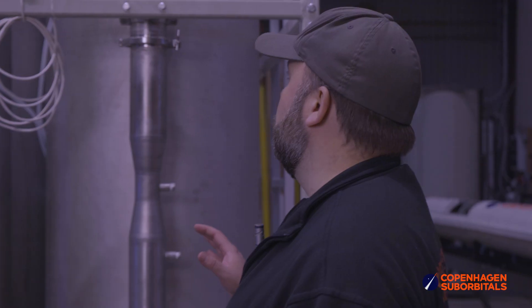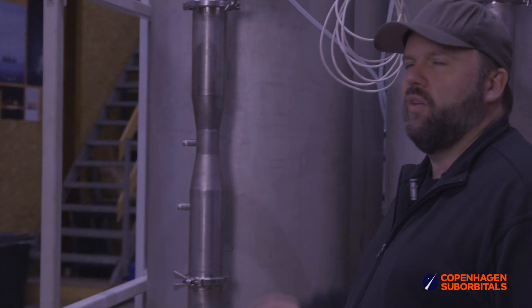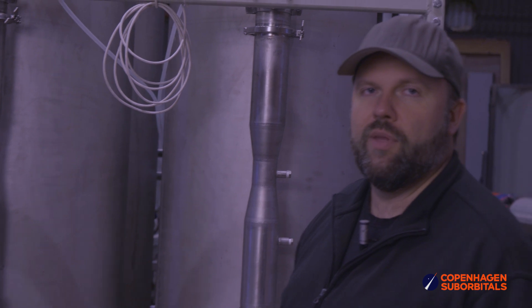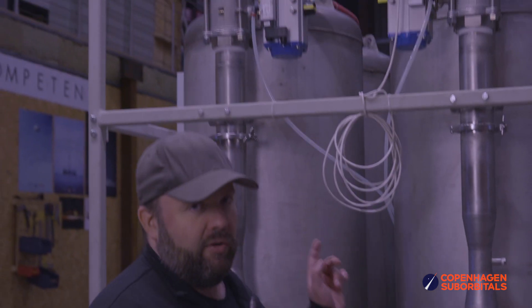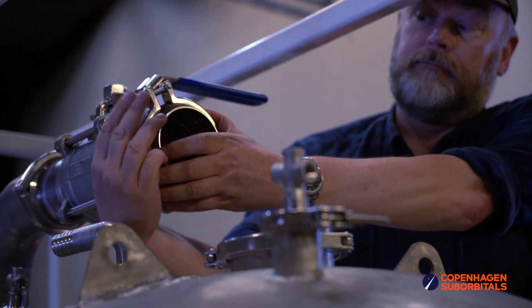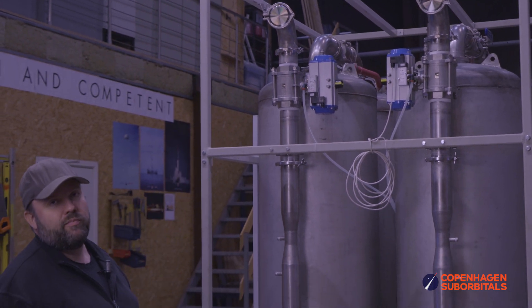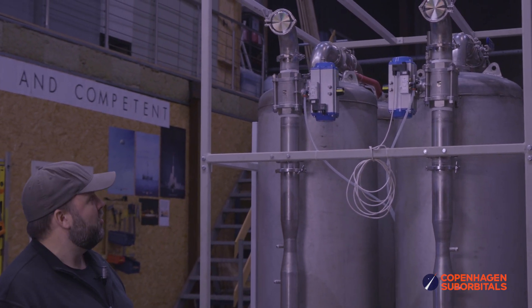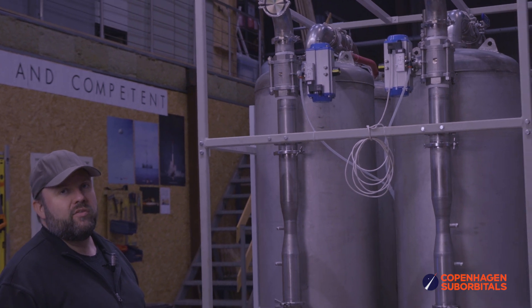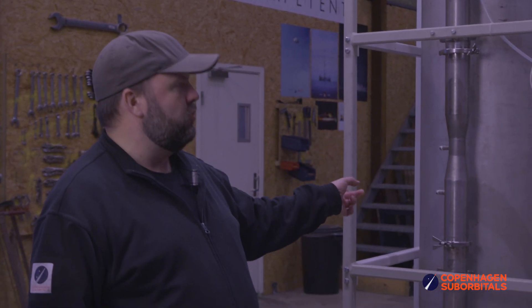This thing consists of four tanks. The two front tanks here are the water tanks, with a capacity of approximately 400 liters. What's a little difficult to see from this side but easier from over here is the joint at the top of the tanks going backwards, with a very large valve on top of them. The four-inch piping on top of the tanks is the air path going from the air tanks behind the two water tanks.